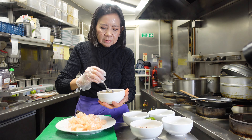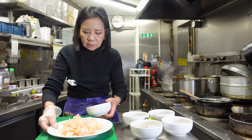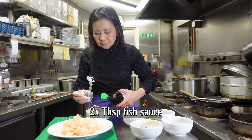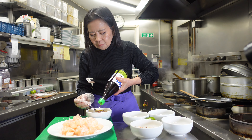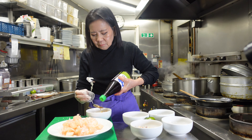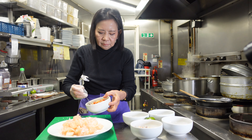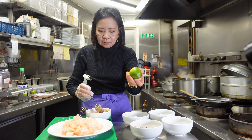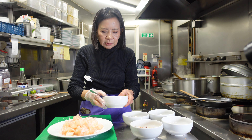Now we mix this with two spoons of fish sauce. But we taste first — I think we'll put the juice of one piece of lime. Maybe it's not sour enough.